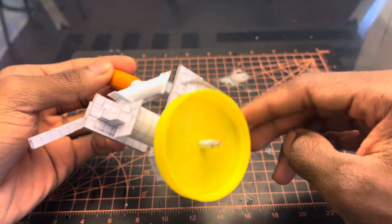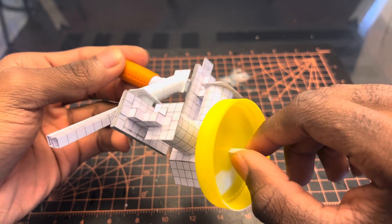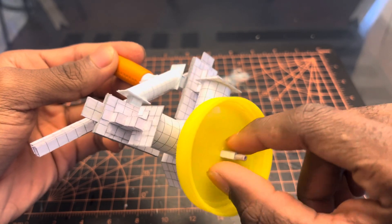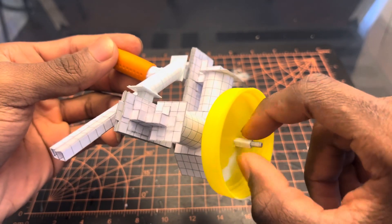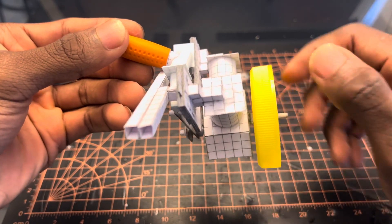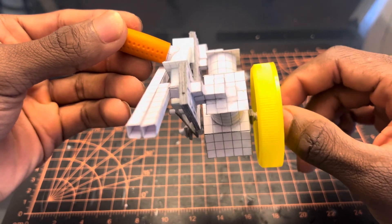I tried it already and I realized the flywheel was slipping — it had too much power. So I had to fix that so the flywheel won't slip. It's a little improvement, it ain't the best right now, but yeah.